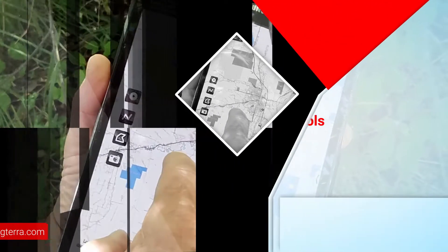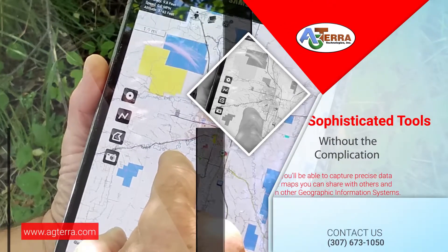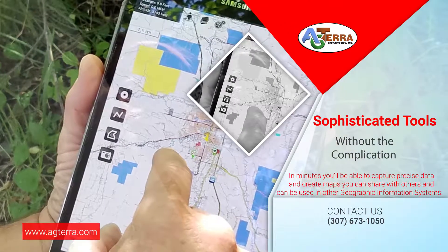Map It Fast gives you sophisticated tools without the complication. In minutes you'll be able to capture precise data and create maps you can share with others.